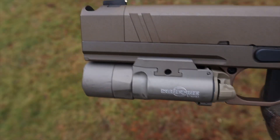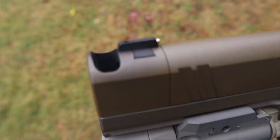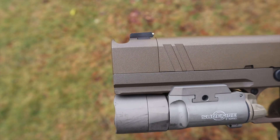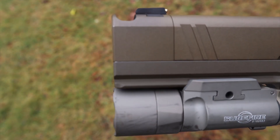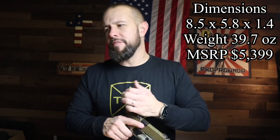The slide serrations are very aggressive and nice. The front only has two serrations — if I'm being nitpicky I'd like to see another row or two — but this thing moves so easily it's not really a problem. Like any high-end custom gun, the slide feels like it rides on butter. Dimensions and weight: it's just under 40 ounces — a big heavy gun, which is part of why it shoots so nice. Most people won't be carrying this appendix. The MSRP starts at $5,399 and goes up depending on upgrades — you're spending five to six grand.